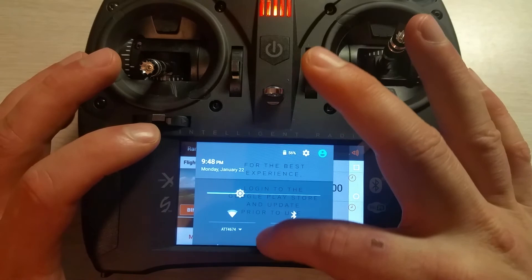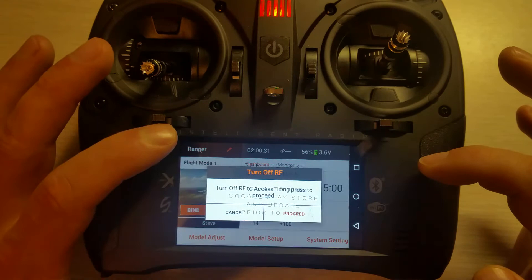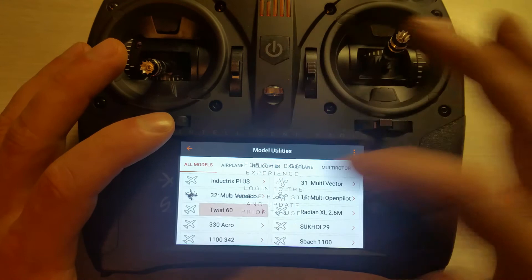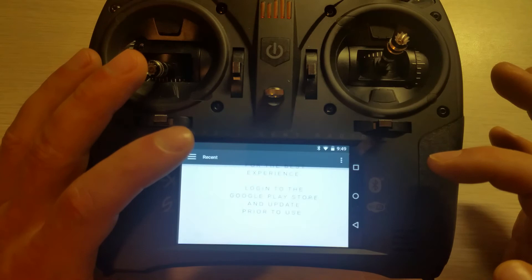That's the last thing. Then all you do is find your airplane — we're just gonna go out of here, long press, and we'll say the Twist 60. There's obviously nothing there — I don't want any of these from my picture gallery.